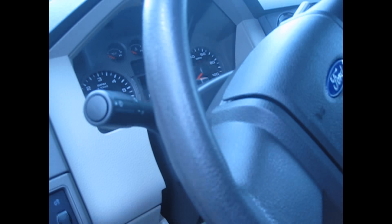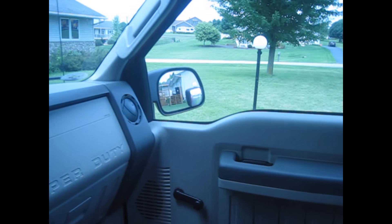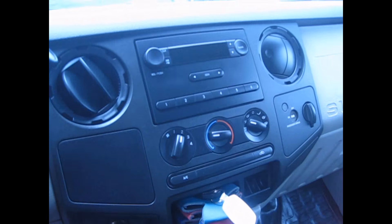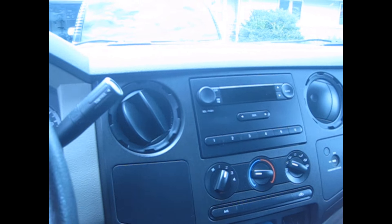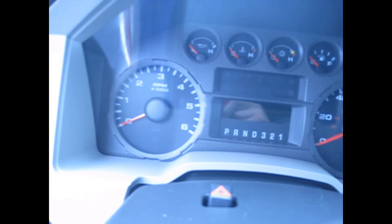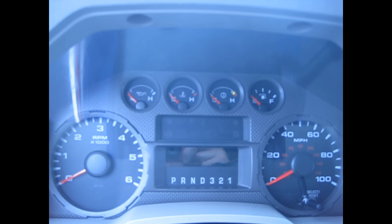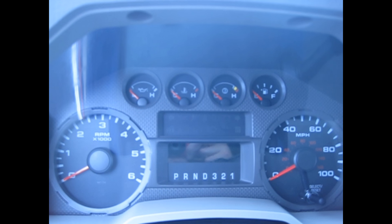No cruise control, which I was very shocked to hear. You hop in and you get a nice view of the road. All you get is AM/FM radio — that's all I think you get. So it's very basic here, but it's a get-it-done truck. I like that you get lots of gauges: speedometer, tachometer, fuel gauge, temperature gauge, and I think your transmission temperature gauge.